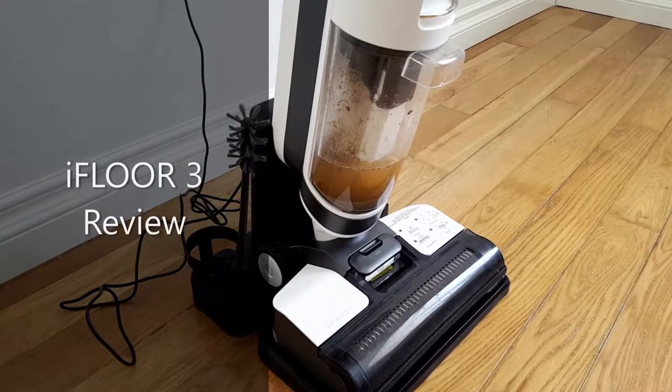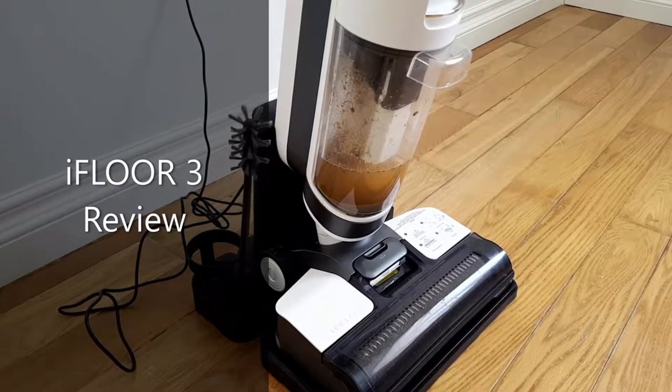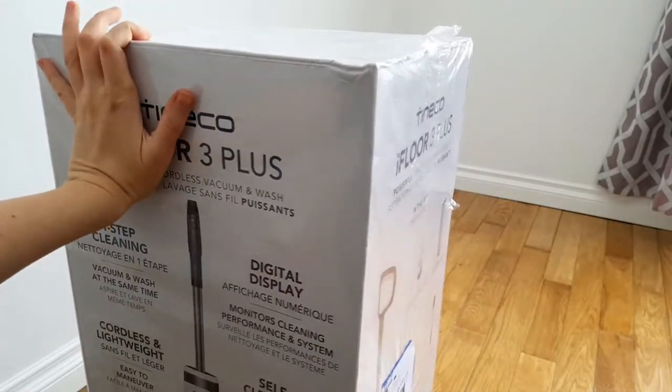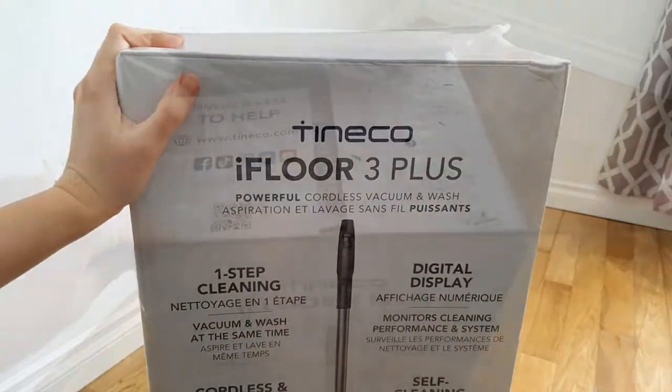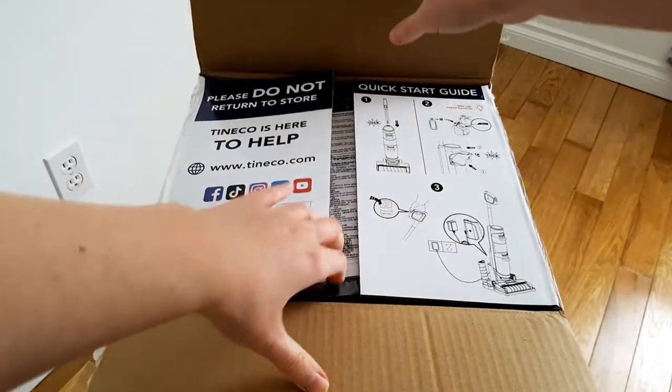I purchased the Tinco iFloor 3 — it's a mop and vacuum all in one. I'm super excited to see if it's worth all the hype and if it truly makes cleaning more efficient and enjoyable. FYI, this video was not sponsored.